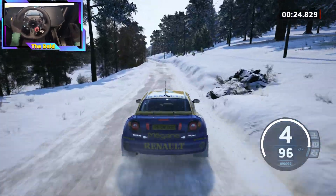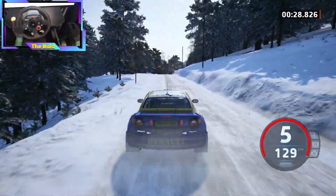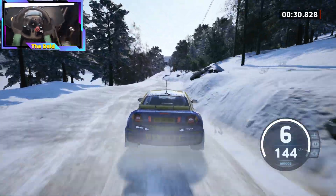Slight left of a jump, 100. 6 right, short, and left of a crest, into slight right, 70.